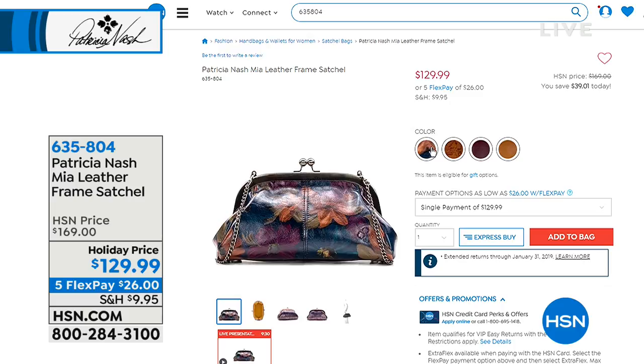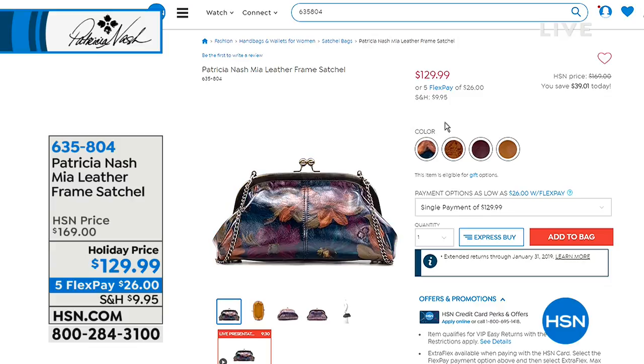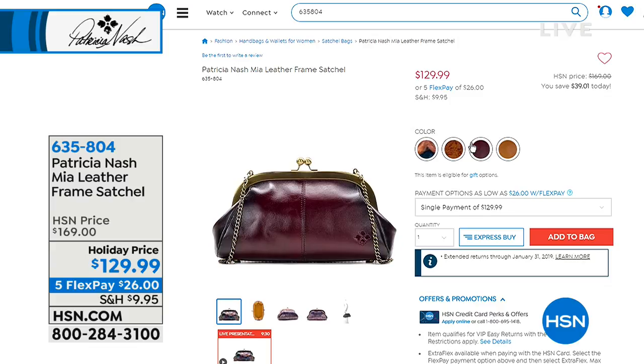We have this available in what we're calling the map, the Peruvian painting, the stained Merlot, the stained tan, or the tan laser floral. We've got all of those available for everybody.